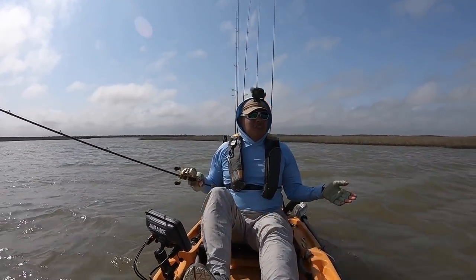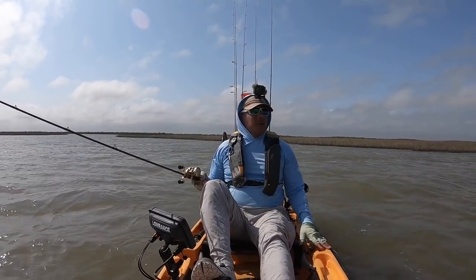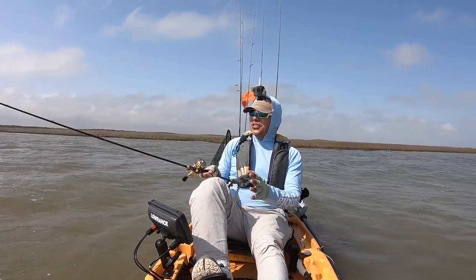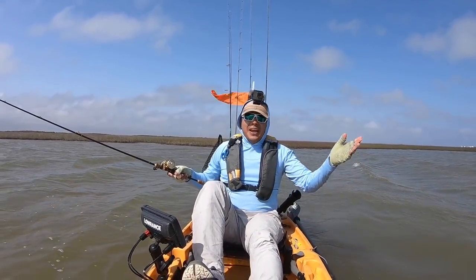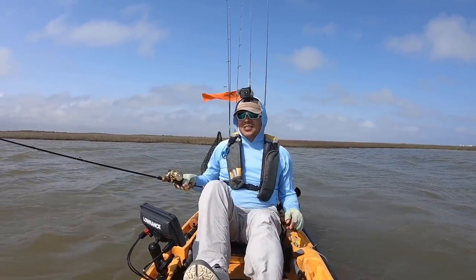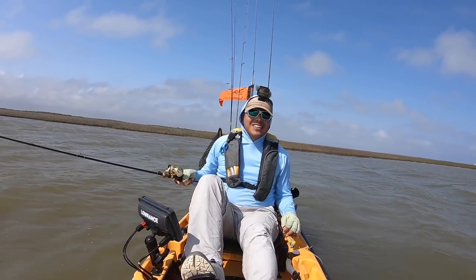The winds have just picked up, so I'm getting ready to have to turn right back around and make my way to the launch. I hope you all enjoyed the video. I sure did enjoy catching some fish on the new rod — I don't want to put it down at all. Again, thank you for watching. Appreciate the support. If you liked the video, thumbs up, please. And until next time, tight lines, everyone. See you next time.